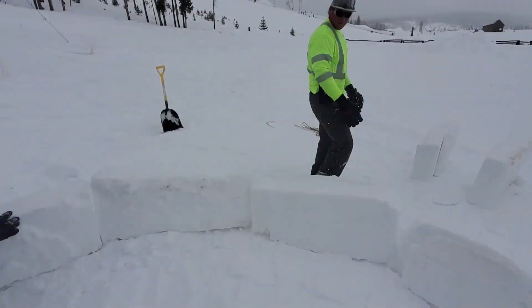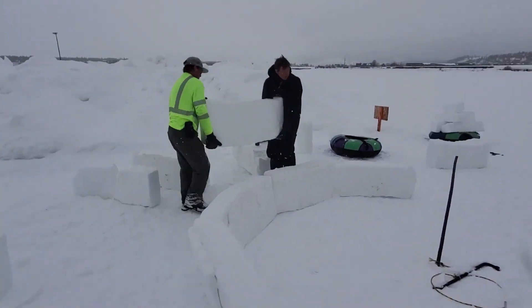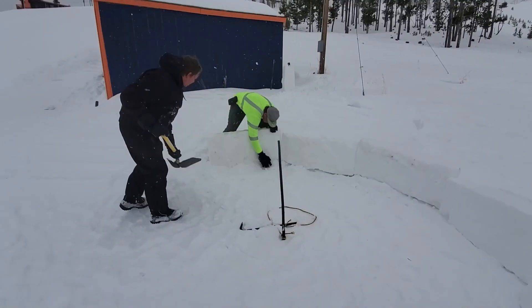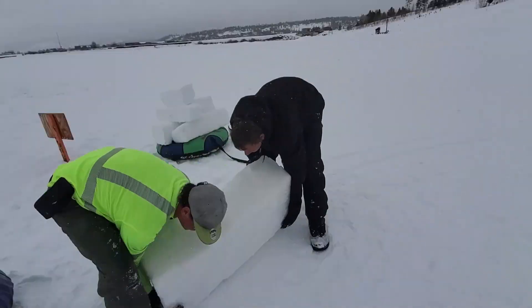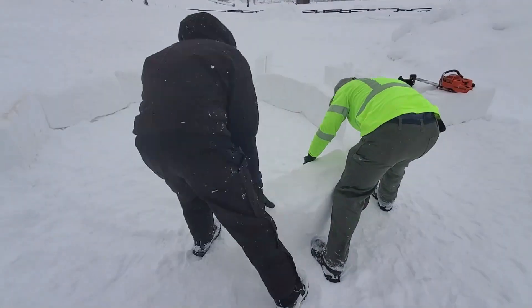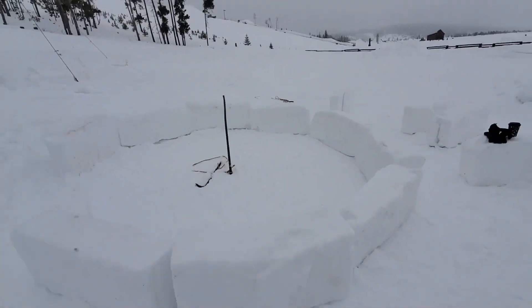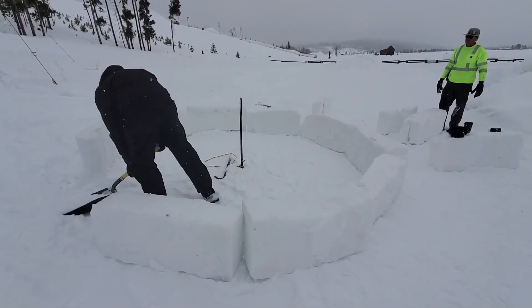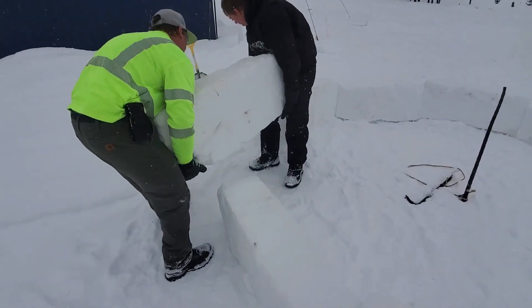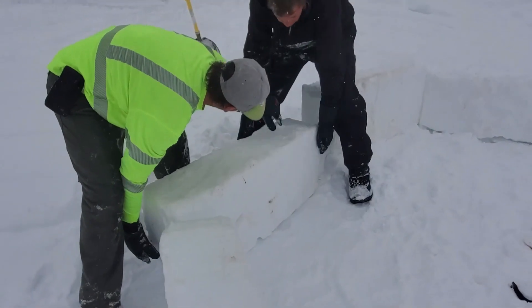The next thing is to just get all your base blocks moved around, set up, and get them in a good spot. Make sure you get your base blocks solid. Base blocks are set.